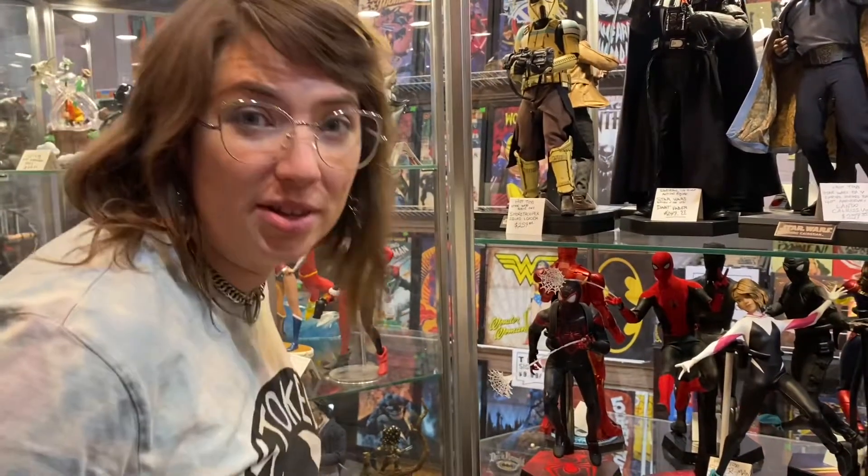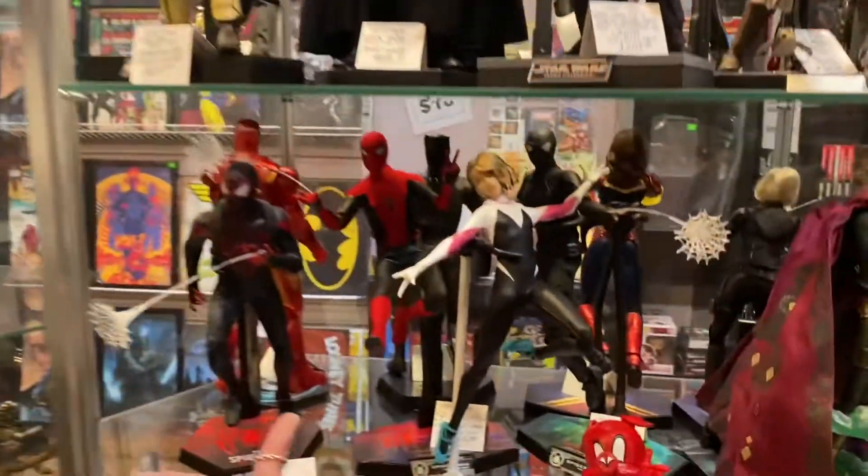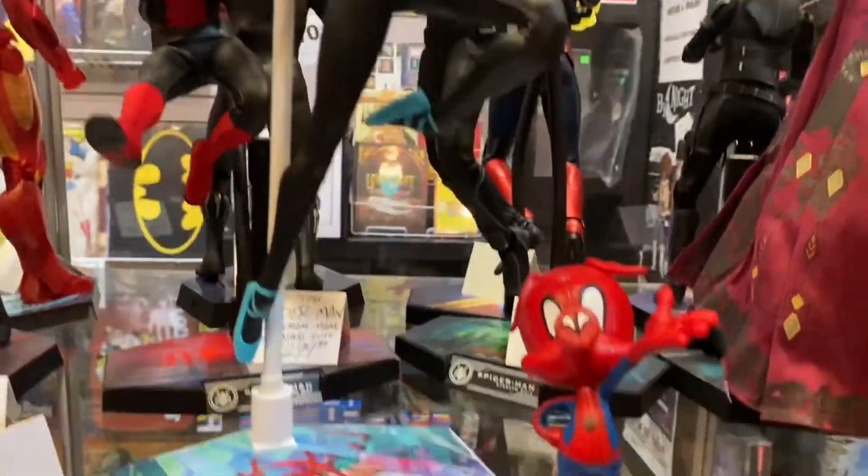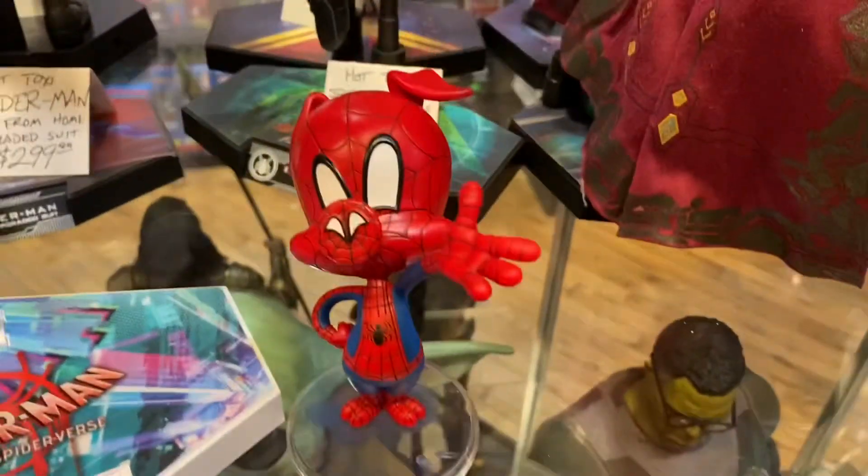For all you Hot Toy collectors out there, we've got a very special one that just showed up. Spider-Gwen from Into the Spider-Verse. And it's kind of a two-for-one deal, because you also get Spider-Ham. It's awesome.